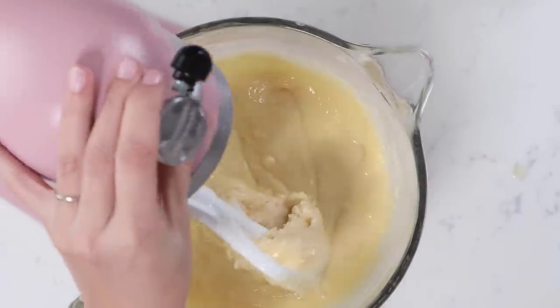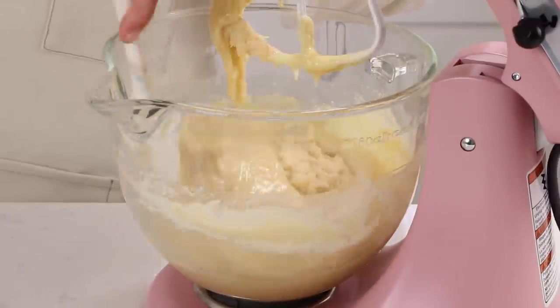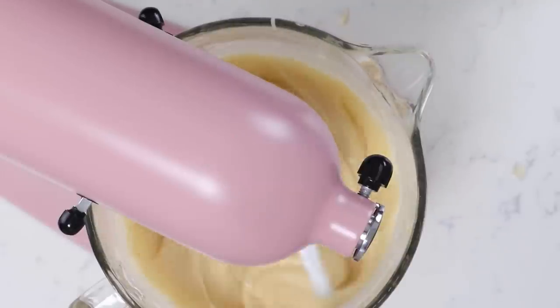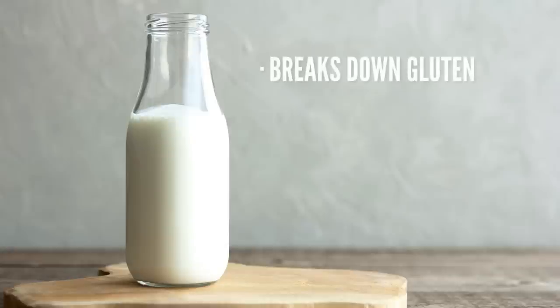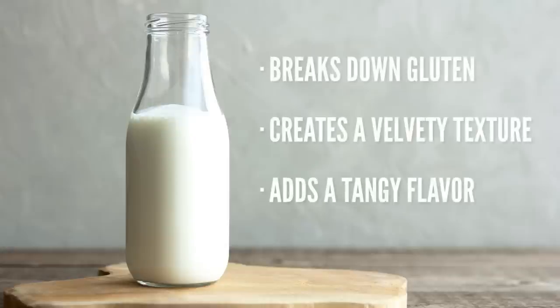Go ahead and scrape your bowl, just make sure you're getting all of those ingredients mixed together, and now we're just going to mix this for about one minute on speed two. The reason why this easy one-bowl vanilla cake recipe works is because of the buttermilk. Buttermilk is such an amazing ingredient that actually breaks down the gluten and protein in the flour.